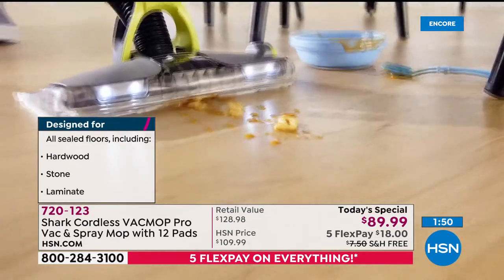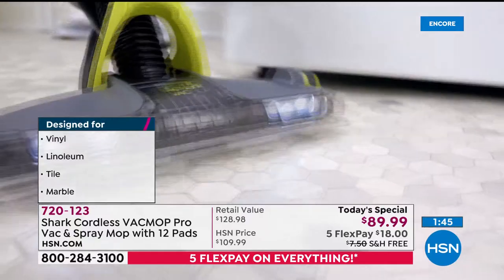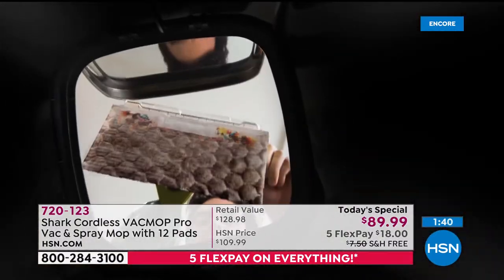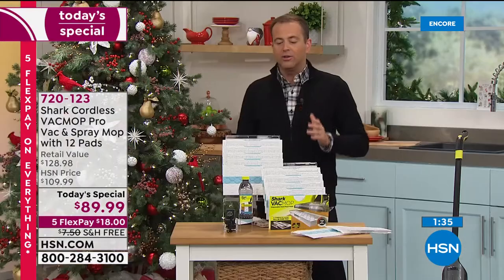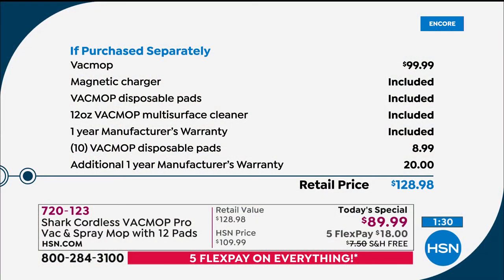You are going to be the first. $89.99 saves you a lot of money after what you would spend in the shop. We're including 12 of the pads instead of two, we're doubling the warranty from one year to two years, and we include the multi-surface cleaner — smells divine. When you add it all up, it comes to $128.98, around $130. We are under $90 if you're ordering tonight.